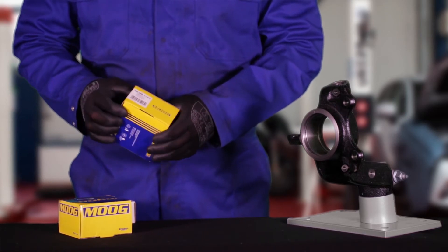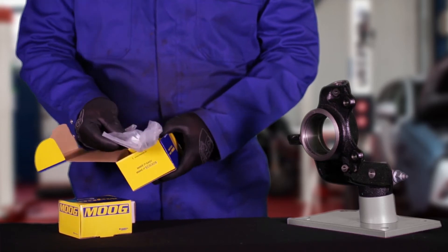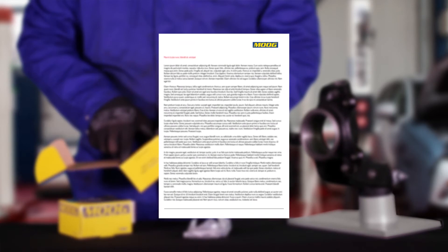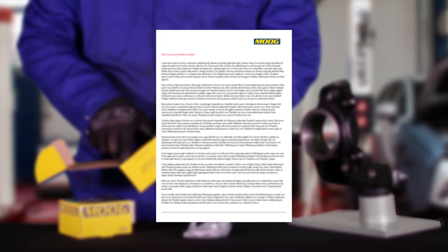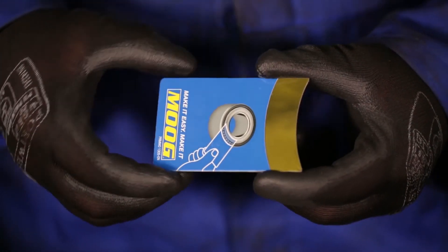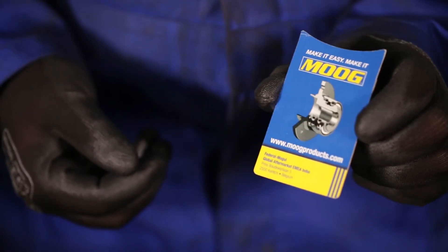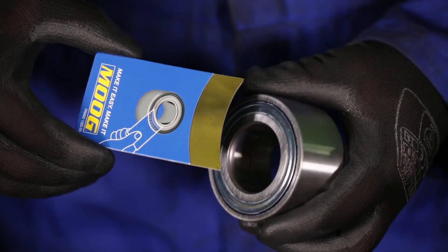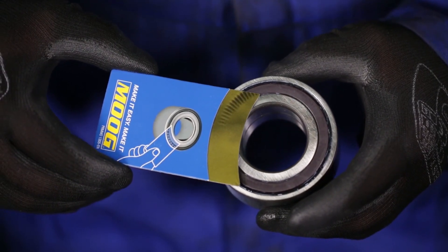As the difference between the magnetic side of the bearing and the other side is not always clear at first sight, Moog added a warning leaflet in 16 languages to the bearing package to make the installer aware of the potential misfitment. To ensure which side of the bearing is equipped with the magnetic ring, make use of a magnetic encoder tool. This will make the magnetic ring inside the bearing visible. This is the side that needs to point towards the ABS sensor once mounted.